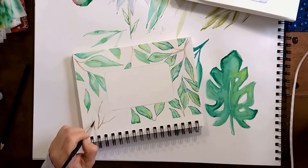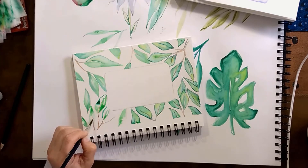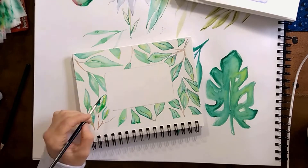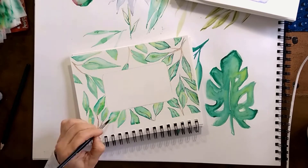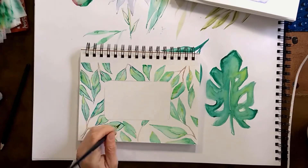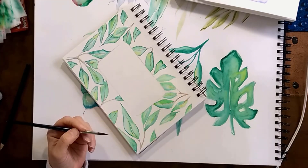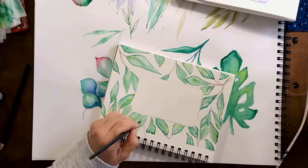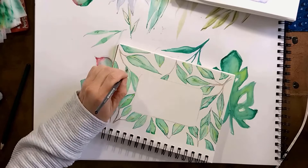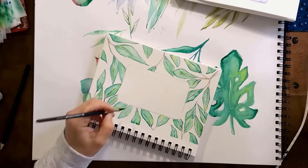I felt like I had a lot more control when doing wet on dry, and they dried much faster. I'm filling in a little more color on the outside versus the middle, and once they start drying I'm adding a slight outline and a center line to make them look a little more like leaves.